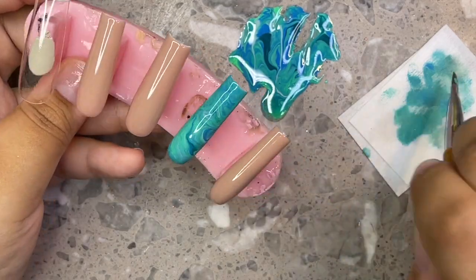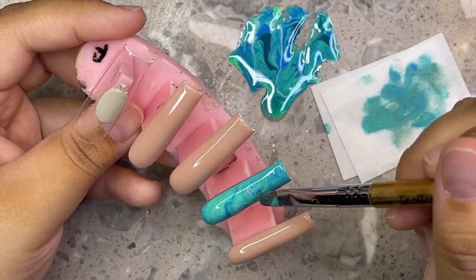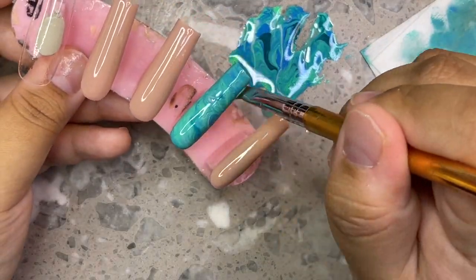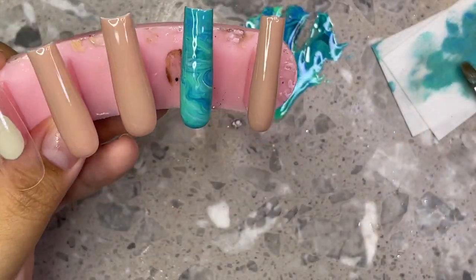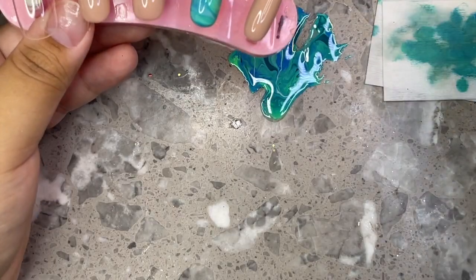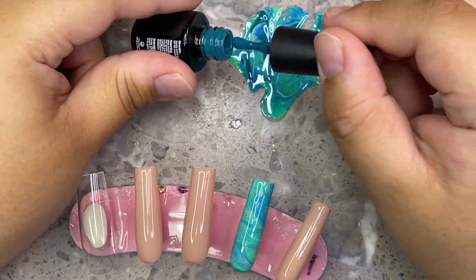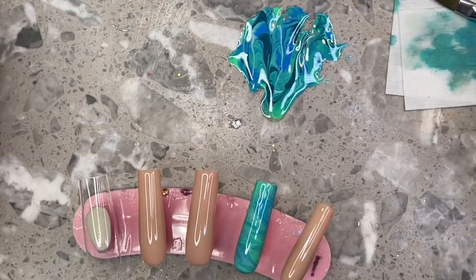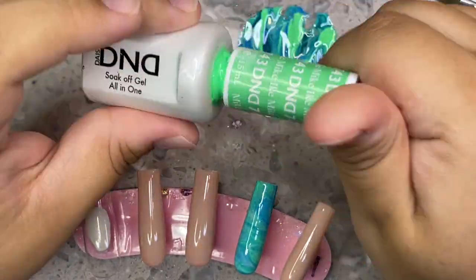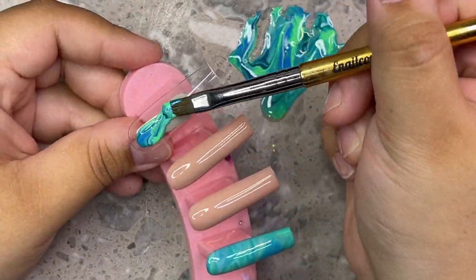I just went for it and I ended up adding bling as well, because my customer specifically requested it. The inspo picture I showed doesn't have bling, but that's something I noticed about myself — I never really replicate a set 100% exactly like the photo. I always end up switching something around or making it my own, or the customer asks for something different. So I added bling and added more colors for definition so the nails don't look too blue. This is literally the easiest marble ever — if you haven't tried it, you definitely should.